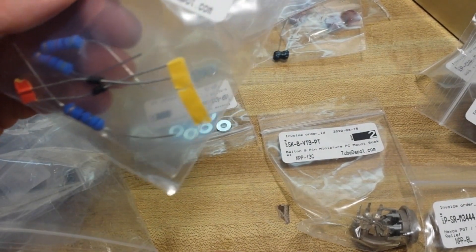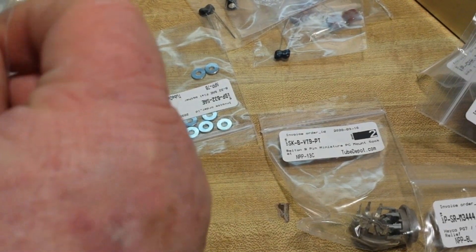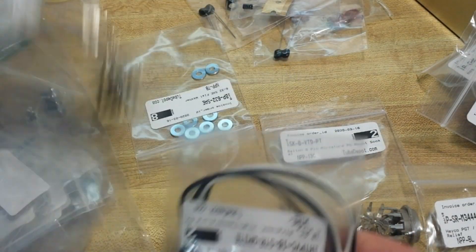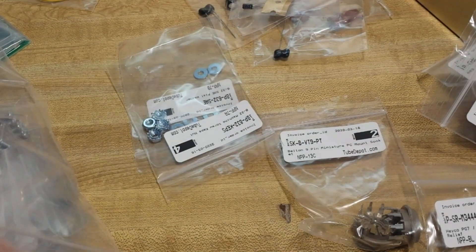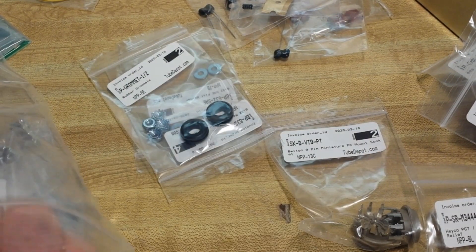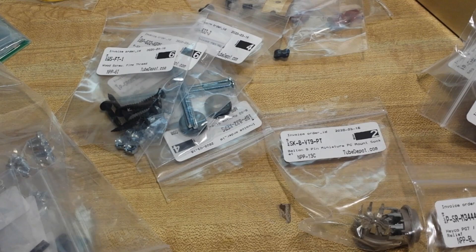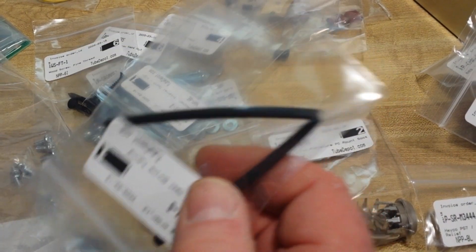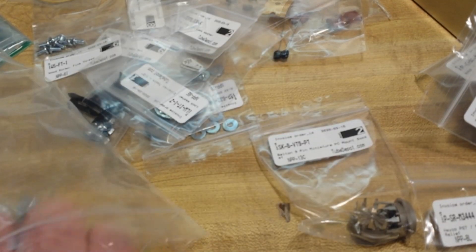There are our diodes, 1N4007, more resistors, more caps, pots, caps, wire, wire, hardware, aluminum insulating tape — that's very nice to have. Rubber grommets for the chassis, screws, hardware, grommets, hardware, heat shrink, hardware.